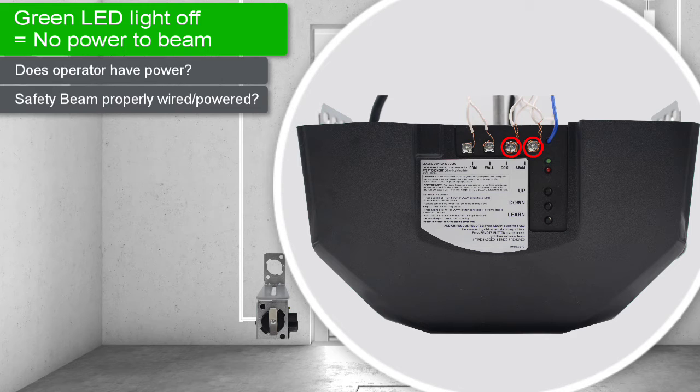If any of the wires have become disconnected or broken, rewrap the wires. Also make sure the exposed ends of the two COM wires are not touching the exposed ends of the two beam wires. Additionally, make sure the beam's wires' exposed ends are not touching any of the wall station wire exposed ends.